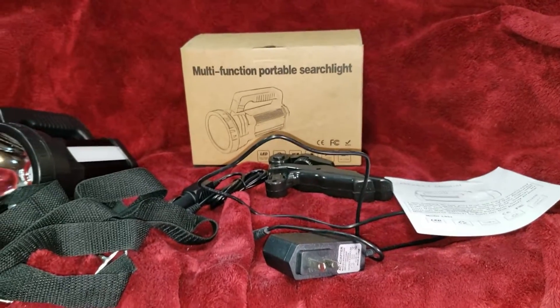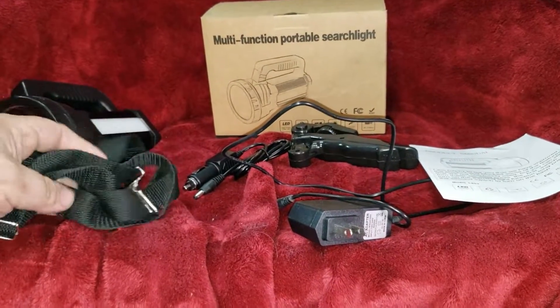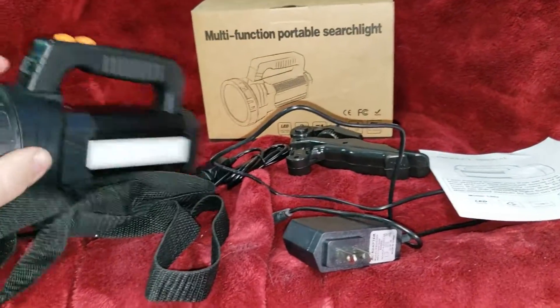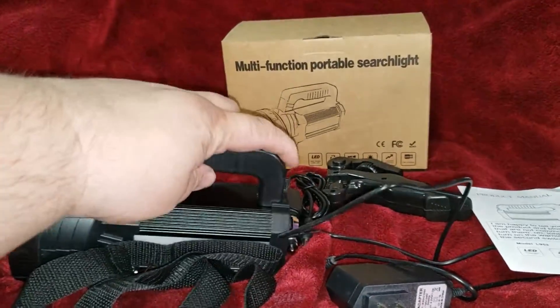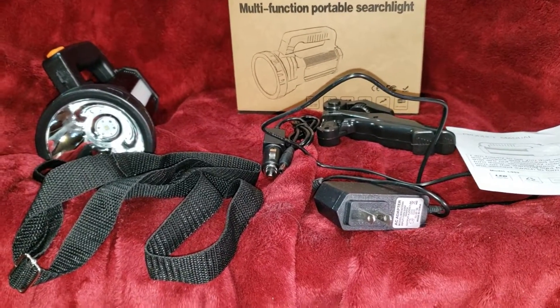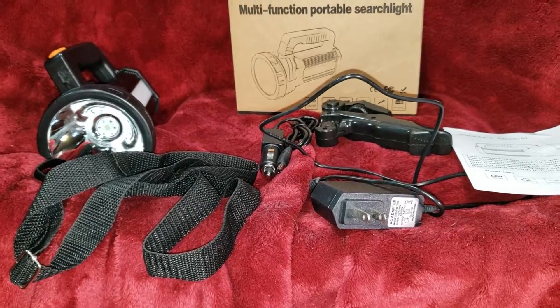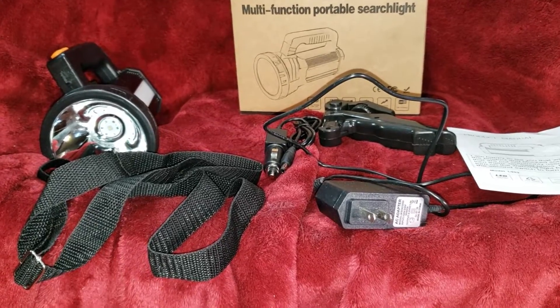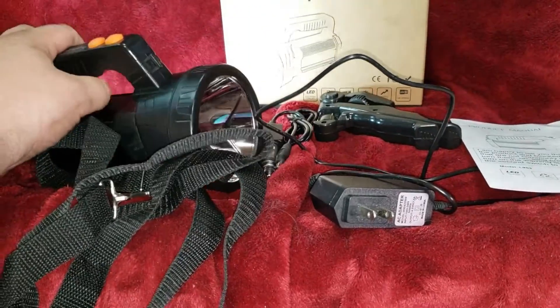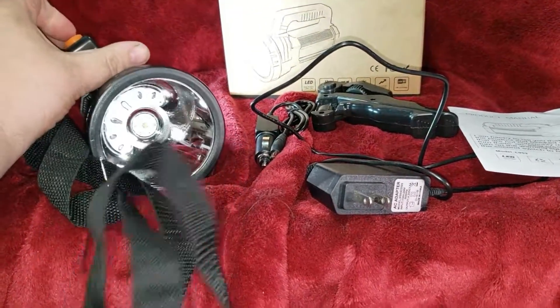Anyway, it comes with a strap. There's a hook here, a hook here to hold it on to. You can put it around your neck or whatever you want to do — hang it on something. I was working on some stuff outside and had it just hanging, using this light kind of just hanging in front of me while I was working, and it worked real good.